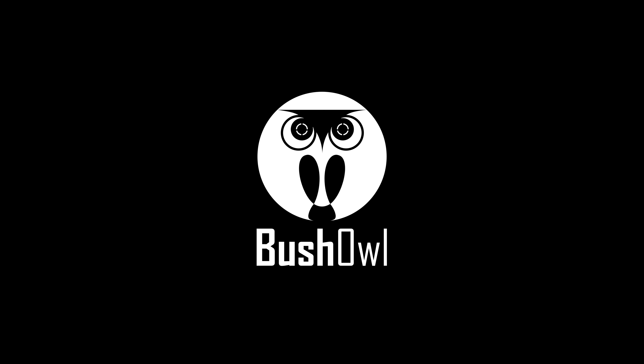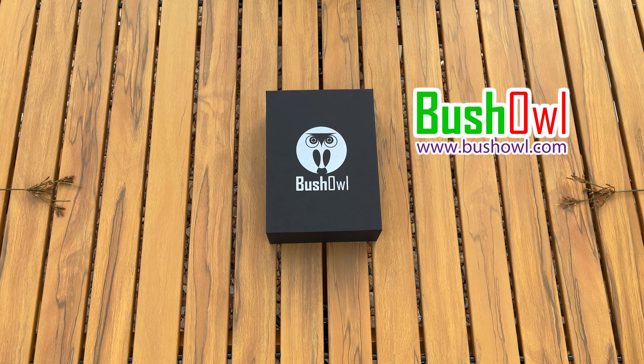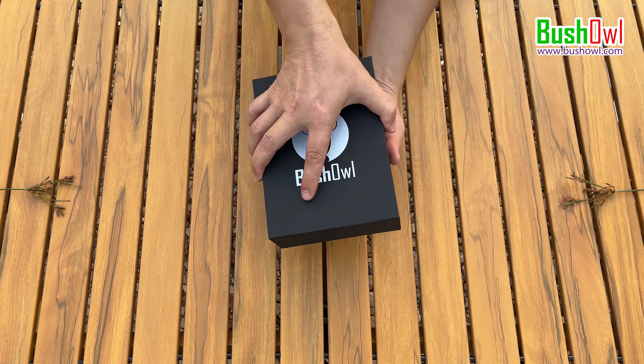Hi guys, I am Alvin from Bushall Night Vision. I would like to introduce you to the second version of the Bushall Night Vision Scope NV8. We added the Starlight Night Vision function on the device. I also shot an unbox video so that you can know what is included in the package.